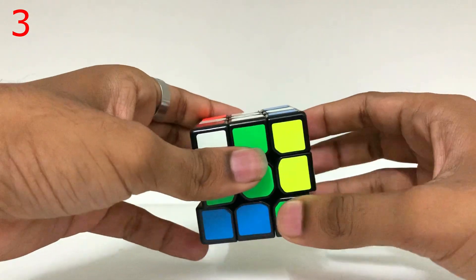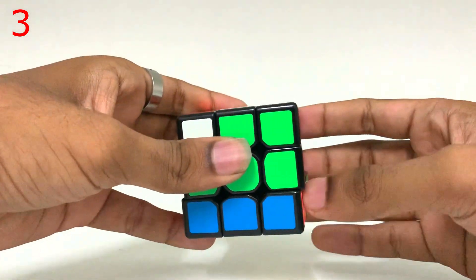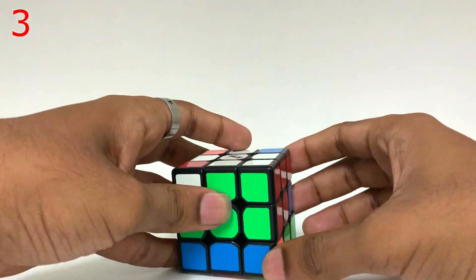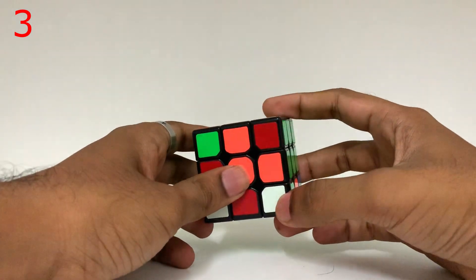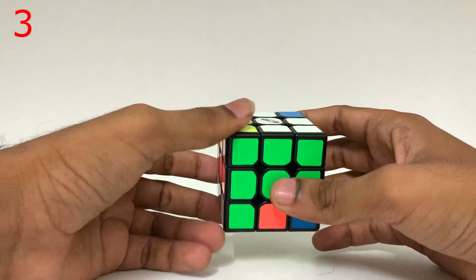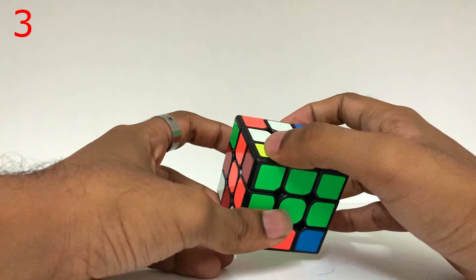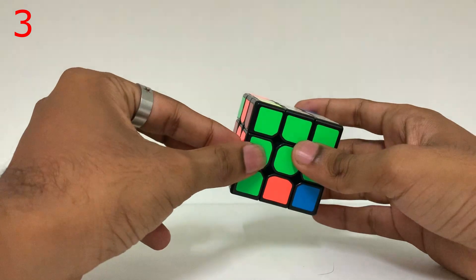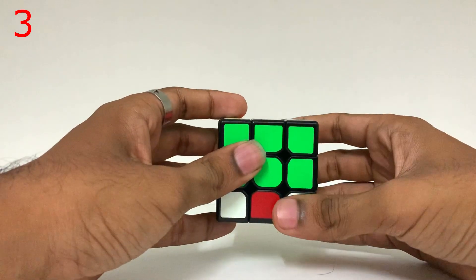Now the white side — you can use this white side with the right-inverse-down-inverse-right-down formula. If you look at the face, there is a white color, so let's use the right-inverse-down-inverse-right-down formula. Let's look at the left side — this is the normal edge, so let's use the right-inverse-down-inverse-right-down formula again.